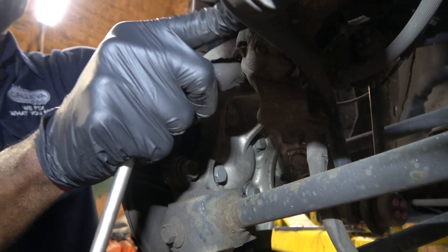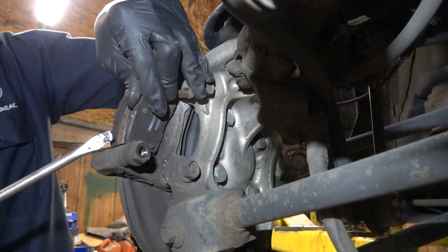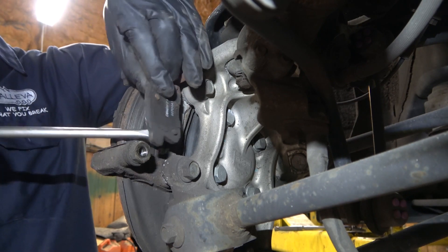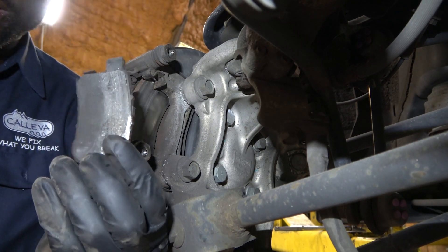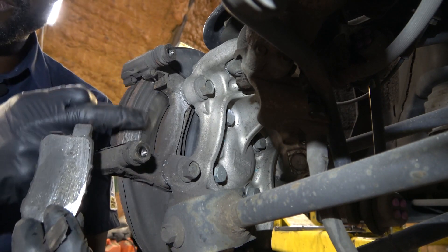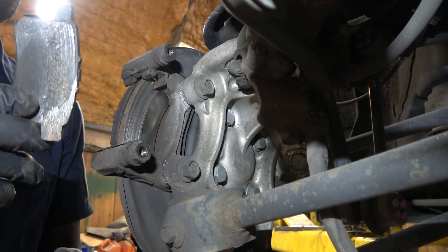Now I am going to set our caliper over here. The caliper is not sitting on the hose so we are good. Look at this inner pad — it is completely worn out, it went metal to metal. It shaved the rotor over here, so this is really bad.